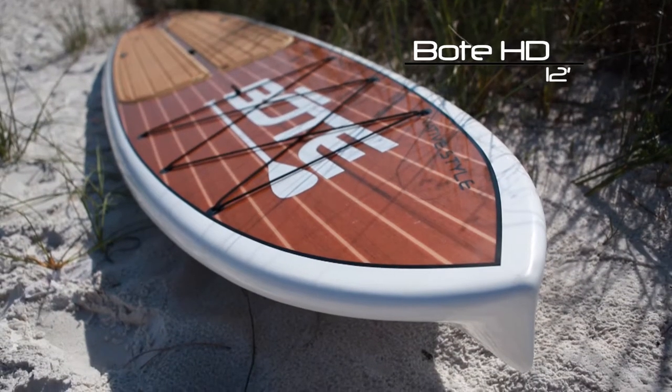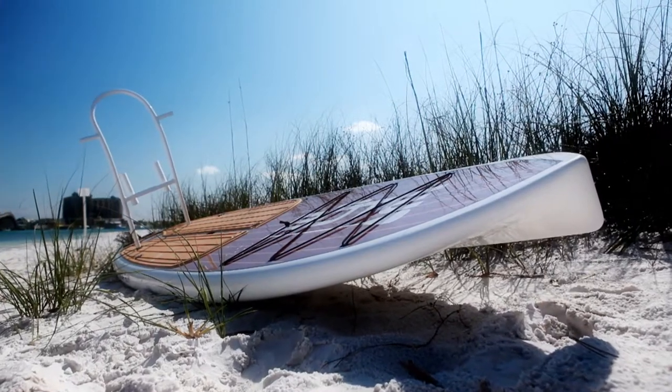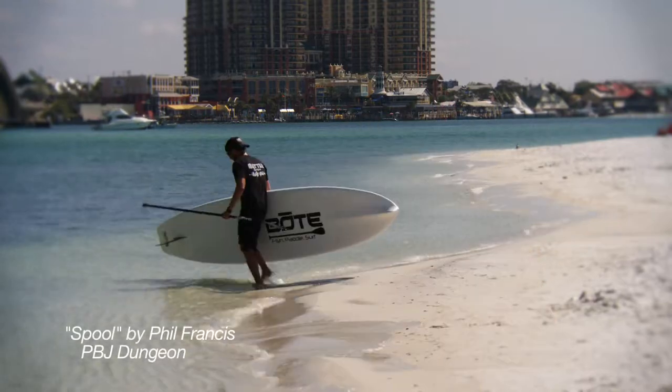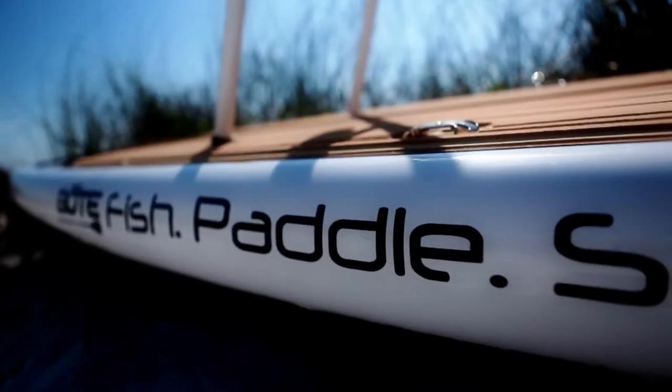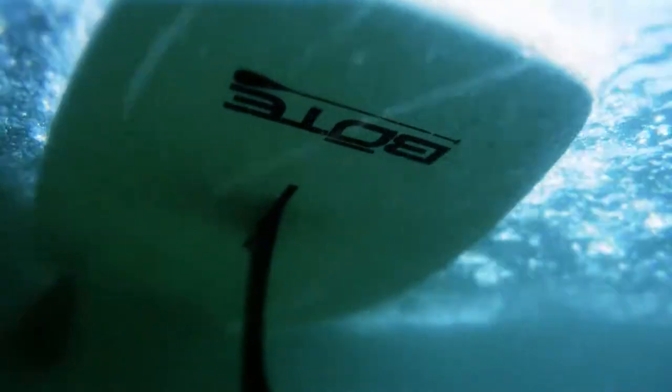The next evolution: the Boat HD. HD, an acronym for Hybrid Displacement, is another industry first for Boat, new in 2012. The Boat HD evolved from the offspring of our surf style and displacement hull board, combining the deep V nose entry of our race boards with the double concave bottom of our surf style hull.